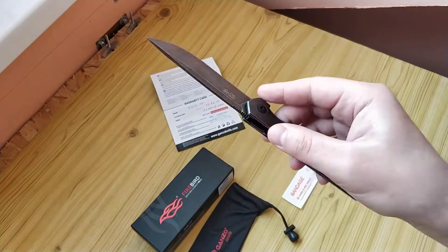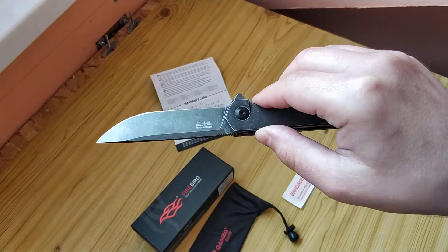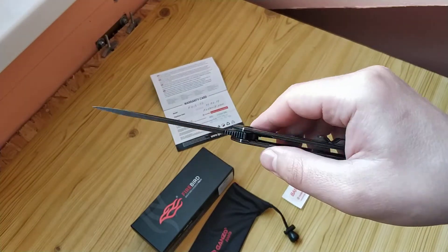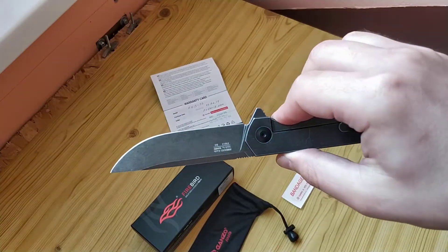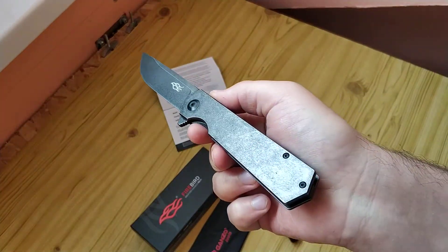I used it about 2 months as a knife for some home use. Looks like not bad.